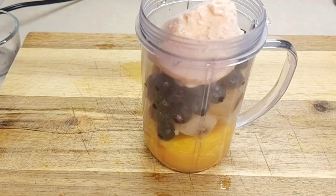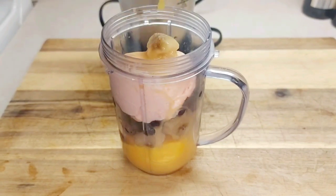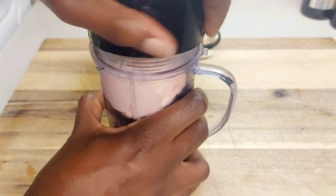Now we're just going to blend this mango blueberry smoothie. Let's blend it up with a little bit more orange juice — about a quarter cup — and then we just blend.